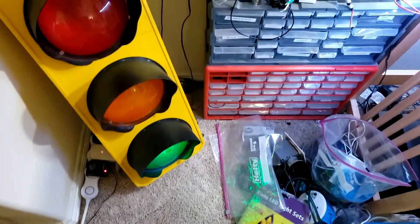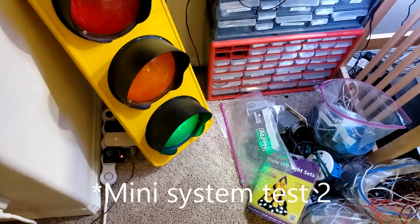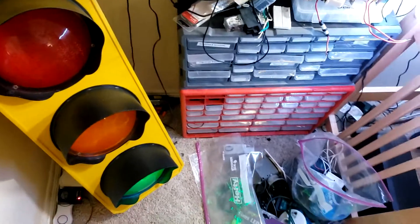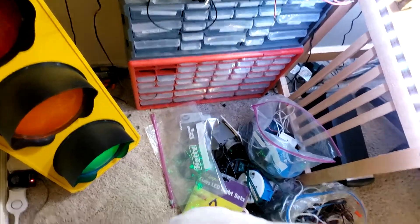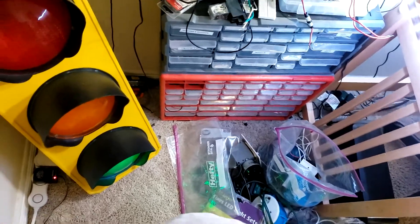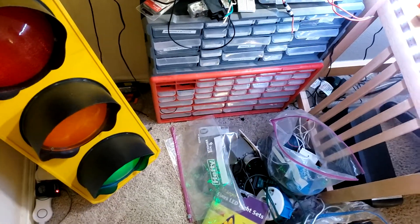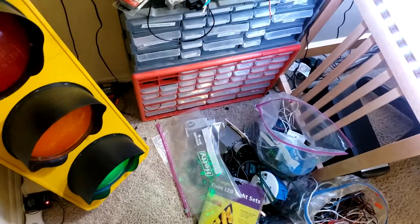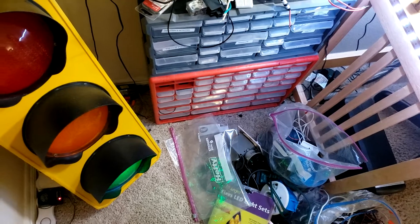Hey guys, welcome. This will be a MIDI system task for my Fire-Lite panel. I'd like to say thank you very much for the hundred subscribers. The channel has now made a hundred subscribers and I appreciate the support on my channel, so thank you very much. I will eventually get more alarms and maybe yeah anyway let's get started.